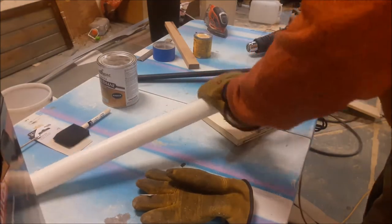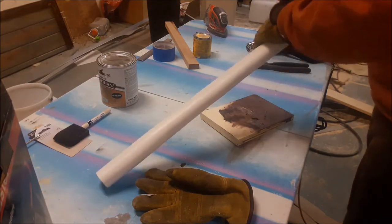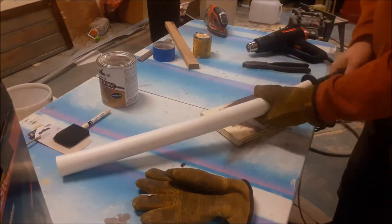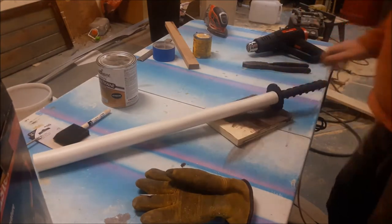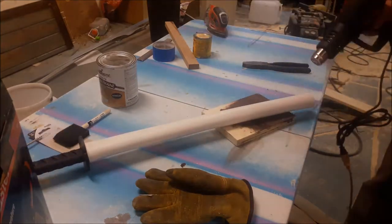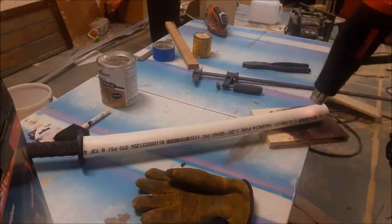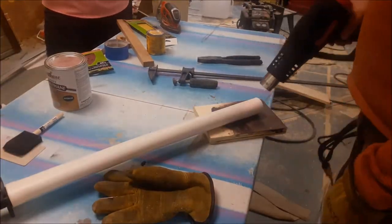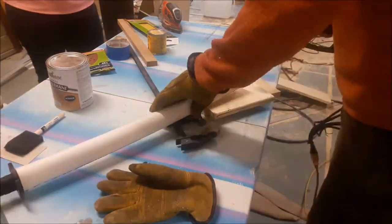After I get it shaped, I'm going to put a strap on it and paint it. First I shape it, then I try to get the tight fit and pinch off the end of it — just trying to shape it to something that I like.